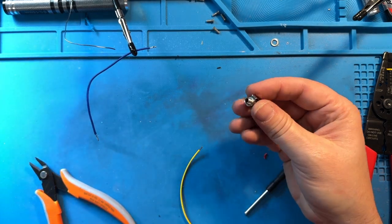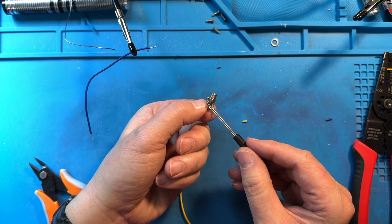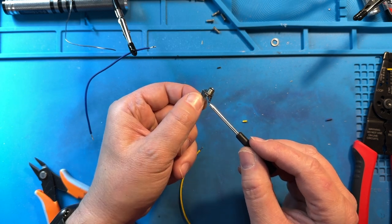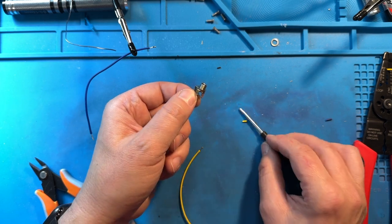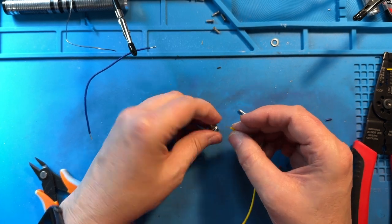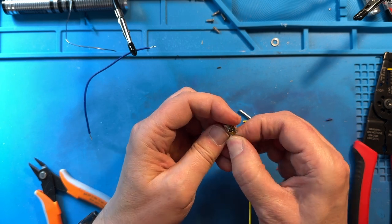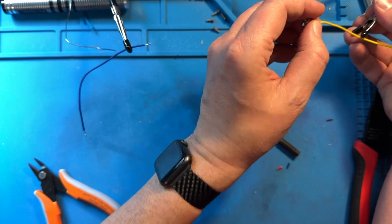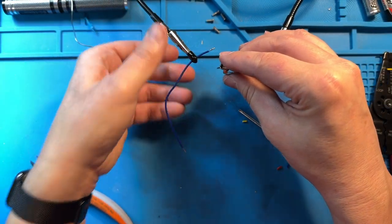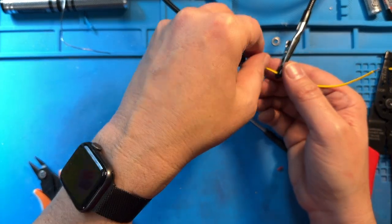The next thing we're going to do is grab our jack and solder to it. There are actually three points of attachment — we're going to need to attach to the bottom one and the top one, the two outer ones. We won't be using the middle lead at all. It doesn't matter which wire goes to which one — positive or negative does not matter. I always like to bend the wire over a little bit to give it a mechanical connection so it holds tightly if it gets yanked on. We're going to put that in the helping hands and then solder it. You can get away without helping hands, but if you've got them, always a good idea to use them.